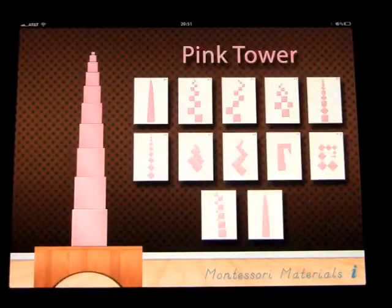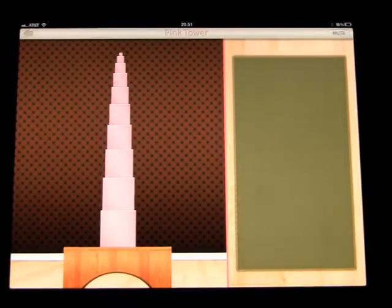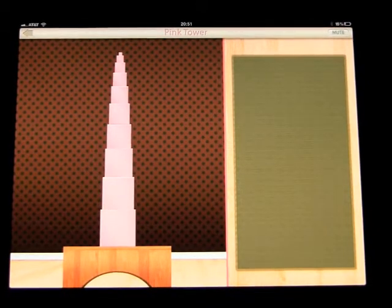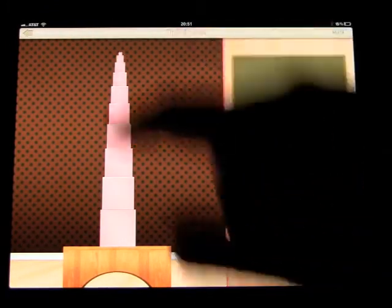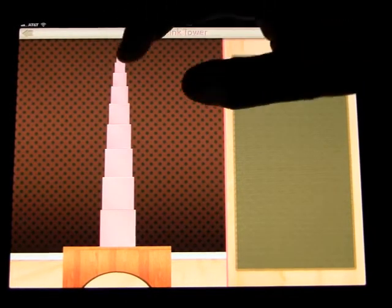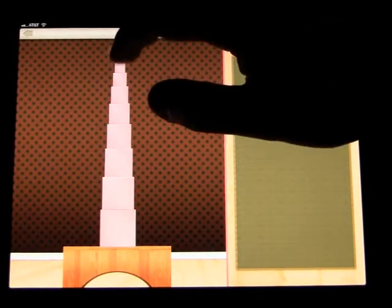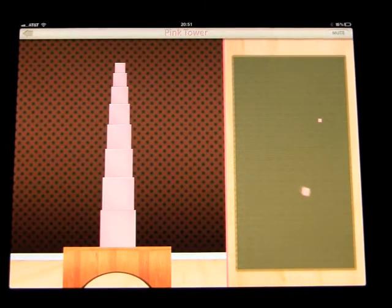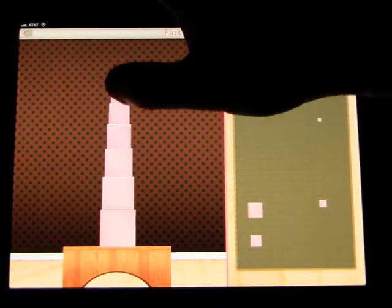Let's go ahead and open this up. Let's take down the pink tower. Start with the smallest cube — it's not the one at the bottom, so we'll go up here. You'll have to excuse my hand or fingers in this picture.